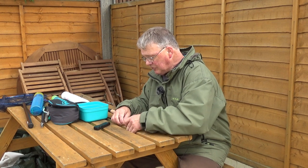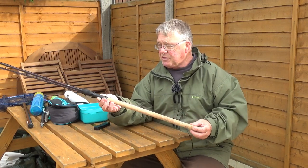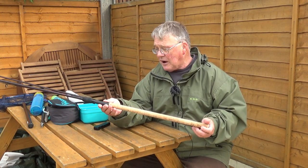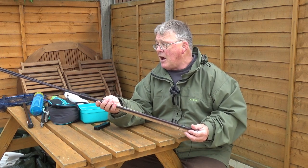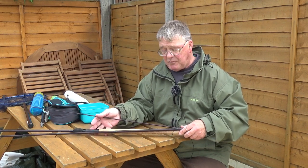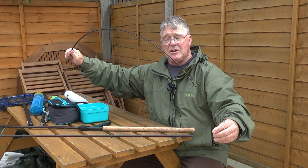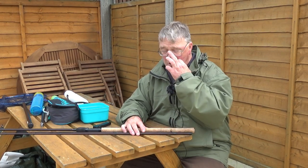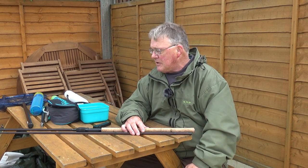The rod I'm going to show you is a Drennan — the cheapest in Drennan's range. It's a three-piece 13-foot Red Range float rod. This is the cheapest in Drennan's float fishing range but it is a very good rod for the money — price-wise less than 60 pounds. It has a very refined blank for the money and a beautifully soft semi-through action. Drennan say it's rated for reel lines from four pounds down to a hook length of about one pound breaking strain. I have fished it with five-pound line and it worked fine.